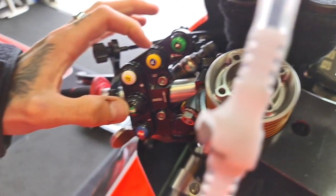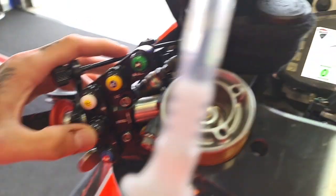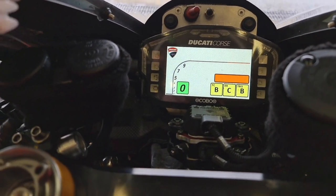We have engine brake, which is EB, to help going into the corner. It's the same — we have three options there. And we have a power map.